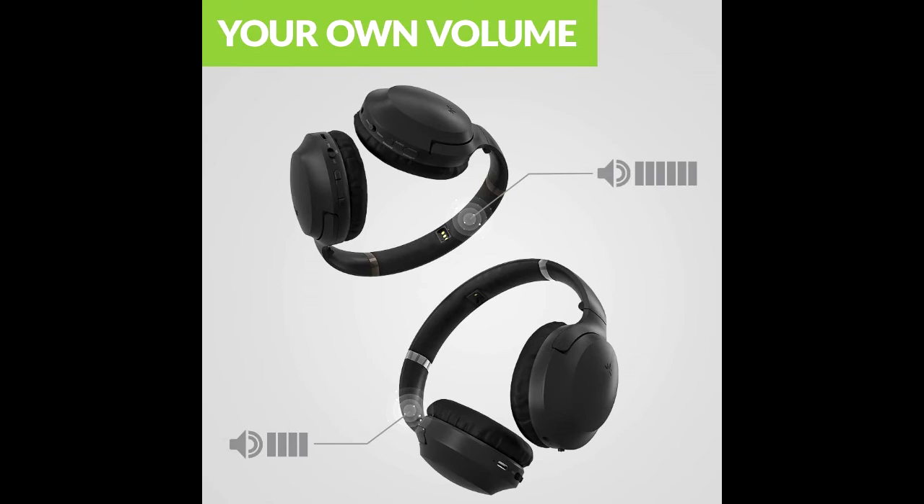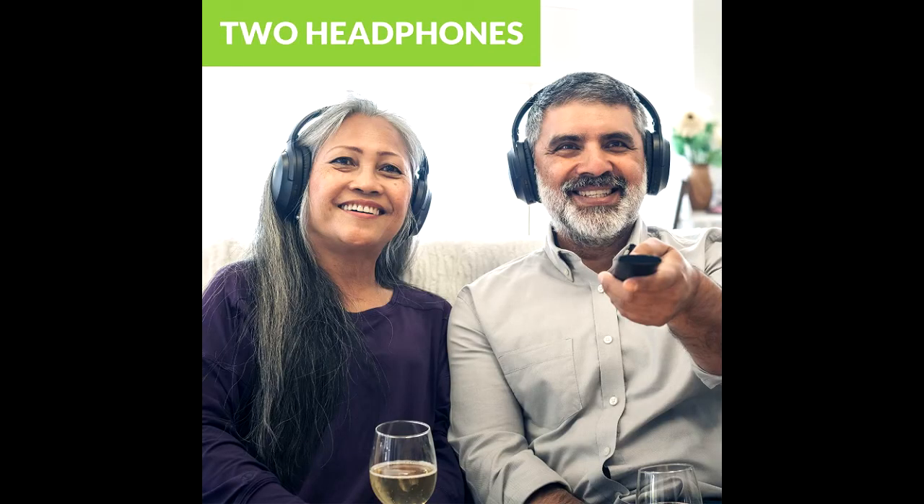Both of the wireless TV headphones in the Duet set are engineered with significantly higher volume levels compared to competitors, making them perfect for users who find the TV's built-in speakers too quiet. Not only that, but the volume on each pair of headphones can be individually adjusted, allowing you to each enjoy watching at your own preferred volumes.